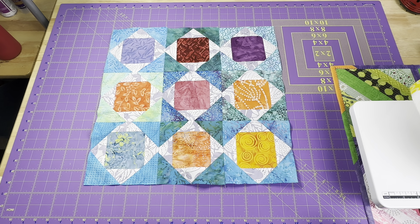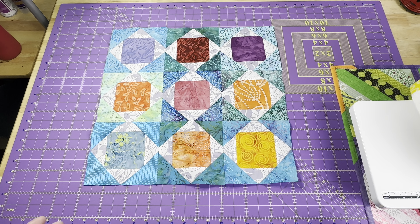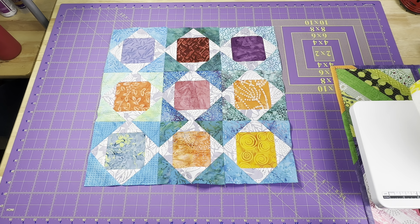Thank you so much to those of you that hung out with me on the live stream, and a huge thank you to everyone that watched the replay. During this past live stream we worked on this exploding square — square and a square and a square — and we just had fun working with my batiks and creating this layout.